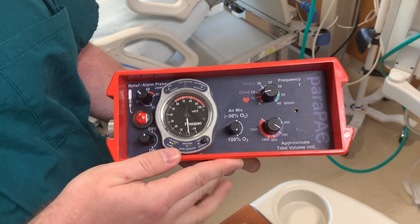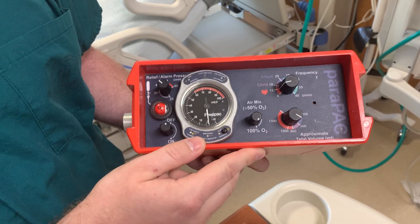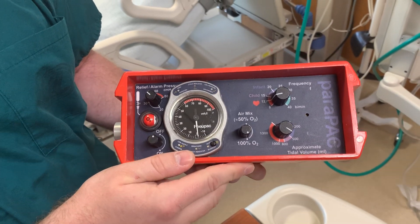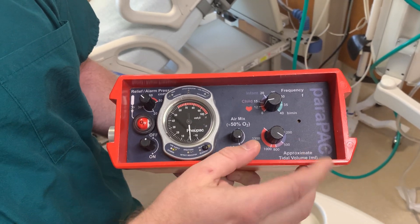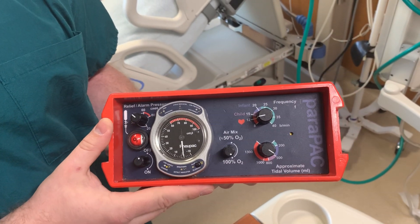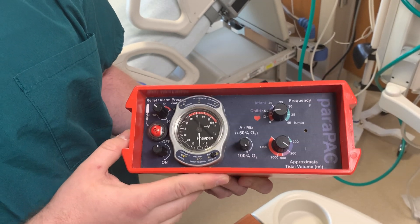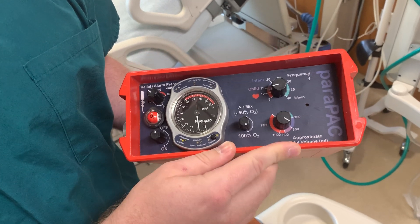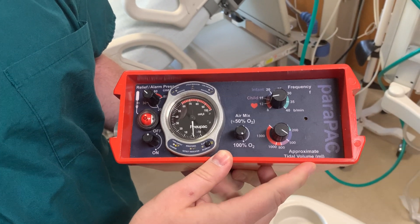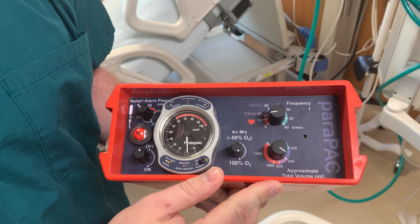It's recommended to have no less than five mils per kilogram of tidal volume. So this is not recommended for neonatal patients, mostly for adults and children. You have your tidal volume at a minimum of 70 mils all the way up to 1500 milliliters.